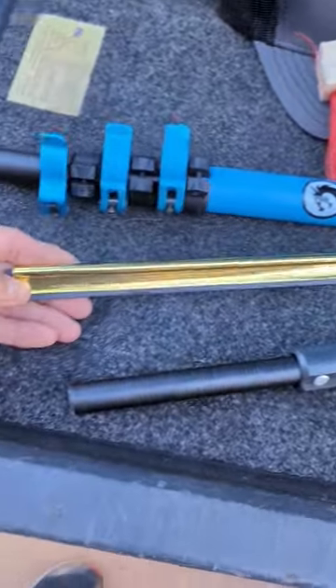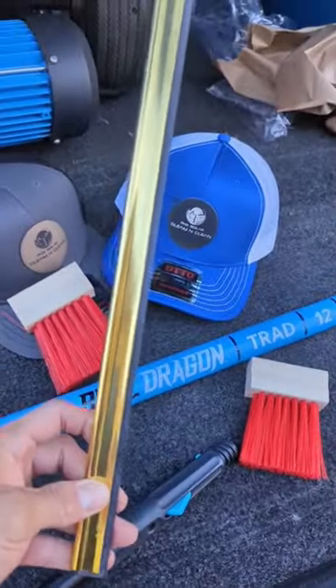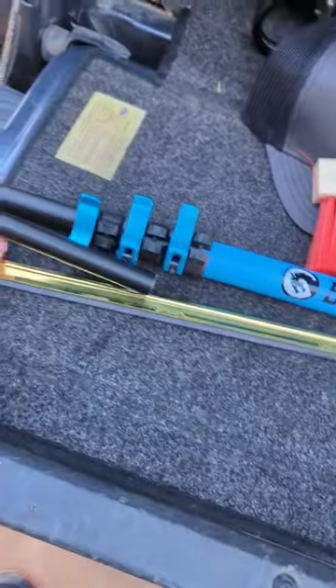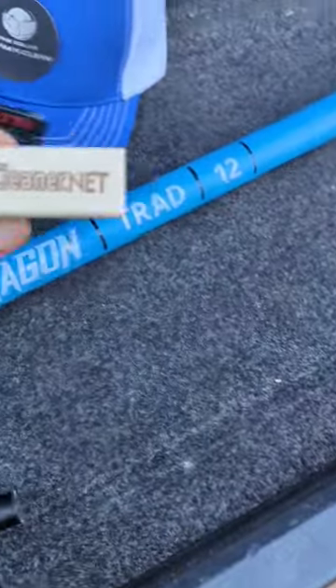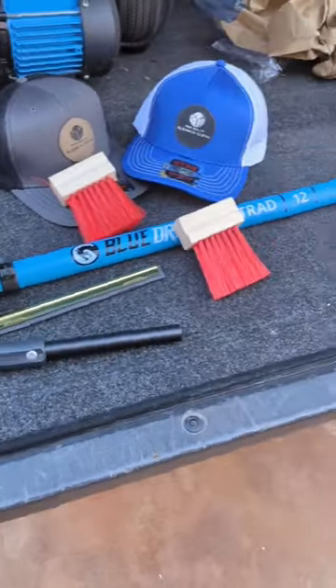A new Ettore Master Channel — 16-inch channel, or I believe it's the 14-inch — and then obviously the adapter that goes to the pole, and two brushes. Sweet! Excited to get back out there and start cleaning some windows.